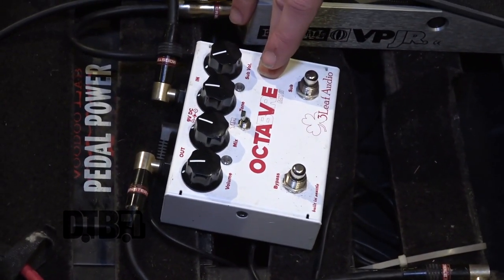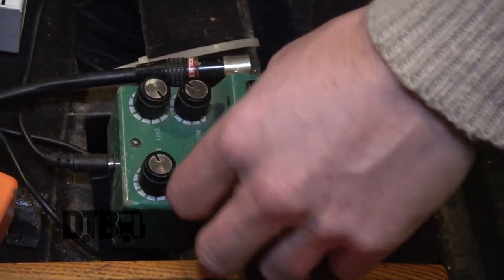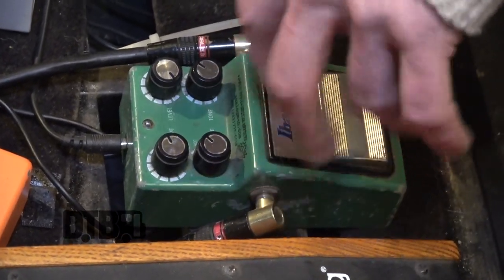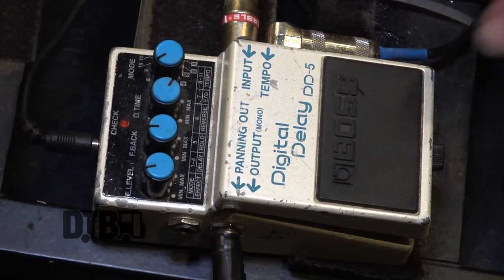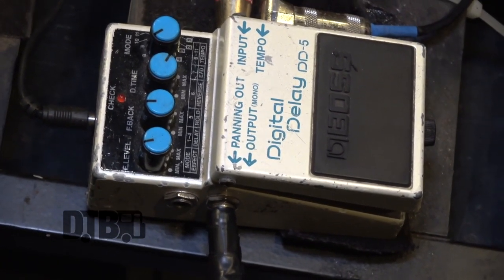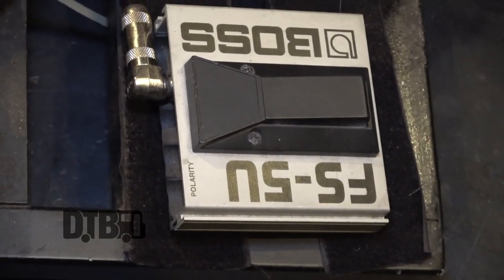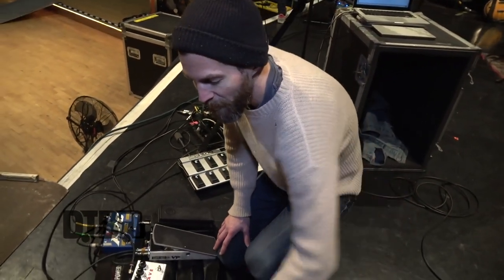From there it goes to the 3-Leaf Audio octave pedal, and then to the Ibanez Turbo Tube Screamer. It's a pretty subtle drive, but if you run it on turbo mode it lets enough low end through to work well for bass. From there to the MXR Phase 90, then into the low-pass filter, then to the volume pedal, and the final stage is the Boss DD5. The slightly older version — I know myself and the rest of the guys in the band like to use these because it has an external tap tempo, so you can tap in your tempo before you turn it on, without a lot of extra presses of the delay pedal to get it on.